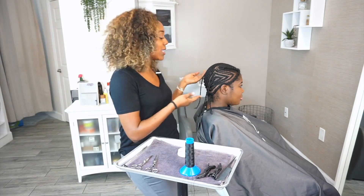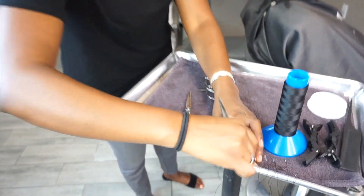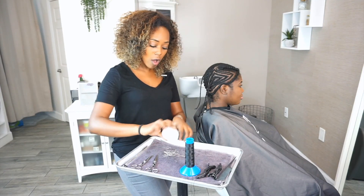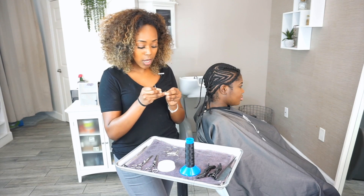All right, friends. So I finished braiding Jaslyn. She has a nice solid foundation for her install, and now what I like to do is make sure that I pre-thread all of my needles. One of the things that I love to do is make sure that I have a number of needles available so that all of my needles are ready to go and that my client's time is being used efficiently and I work seamlessly. I pre-thread my needles.